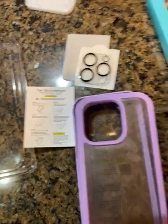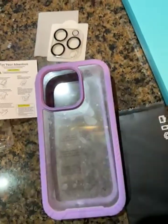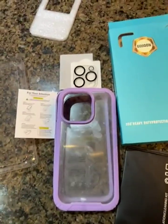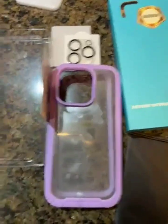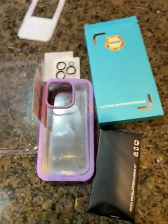Once I get this on, I think everything will go well. I really feel this will protect my phone. And if anything should happen — if I drop my phone and something happens to the screen — you'll be the first to know. I update everything.